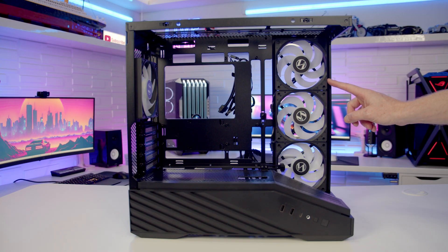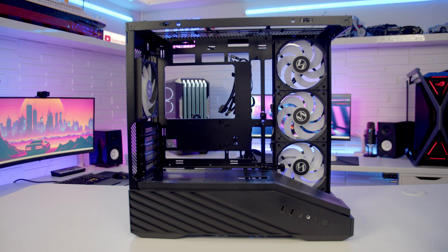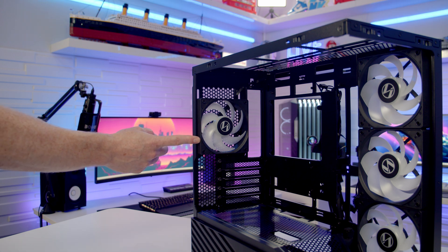In terms of fan and radiator support on the side of the case, you can fit up to three 120mm fans, and that's exactly what Lian Li have pre-installed here. These are reverse speed PWM ARGB fans so they'll be bringing plenty of cool air into the build. On the rear of the case it's up to a 120mm fan, and again that's what Lian Li have installed — a 120mm PWM ARGB fan set to exhaust.